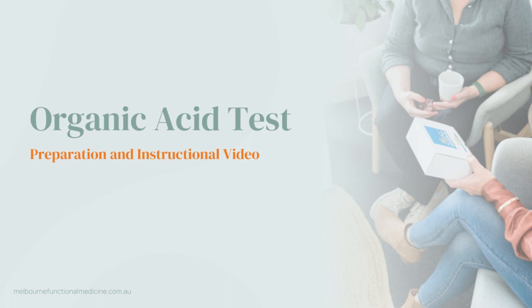The organic acid test, otherwise referred to as OAT, is a urine collection test that is going to give your practitioners some really helpful insights into multiple systems of your body — really great information that's otherwise quite hard to get. So it's a really valuable test. Today we're going to talk through preparation and then how to perform the test on test day.